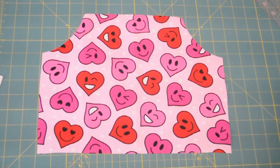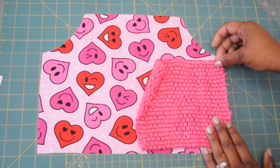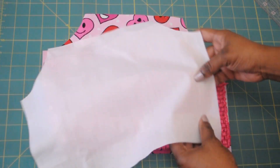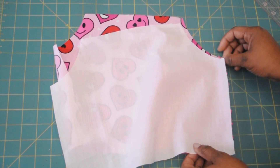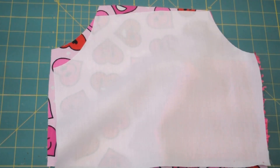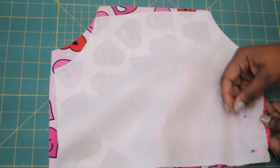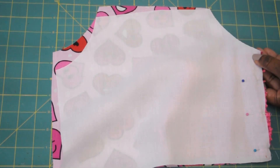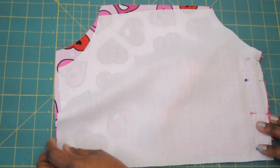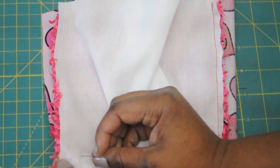After you've cut out your two pieces of fabric, you're going to take your crochet top and sandwich it in between the two pieces of fabric. Pin it down at one end and sew it down to secure it. After that side has been sewn into place, you're going to pull the crochet top to the other side, pin it down, and sew that side in place.